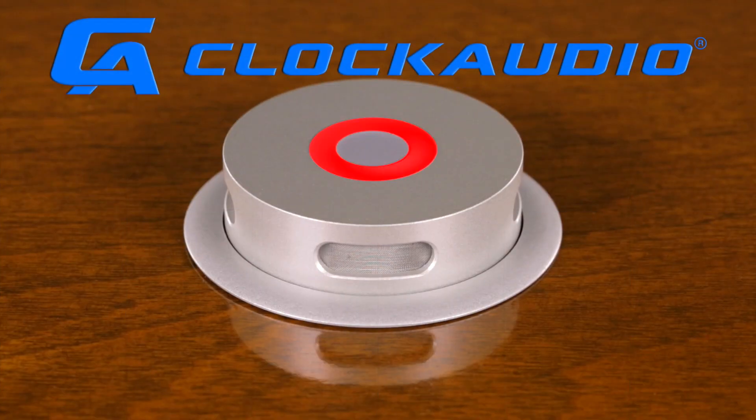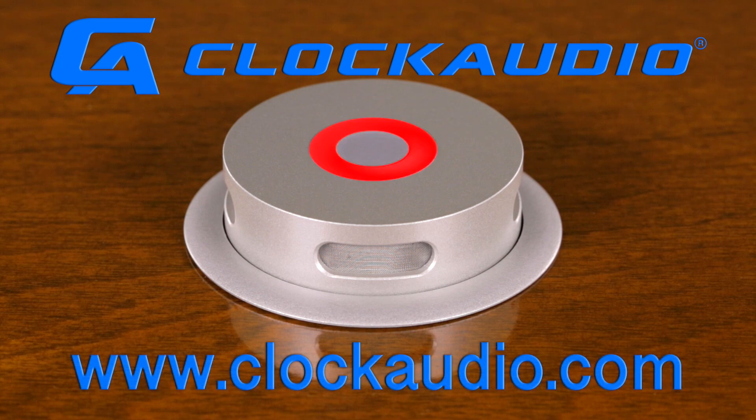Thank you for watching. For more information, please visit our website at clockaudio.com.